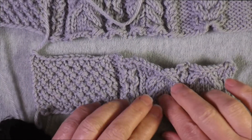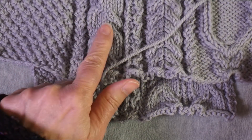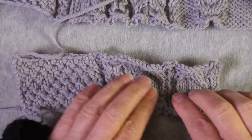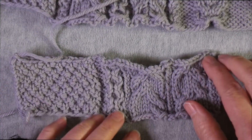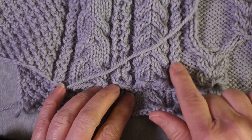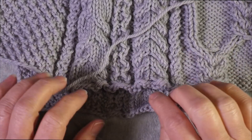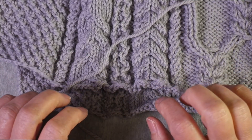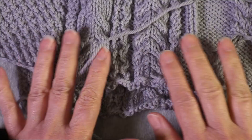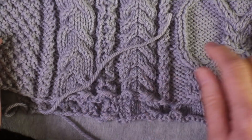I did some additional swatching. I thought maybe I could mirror this particular cable, put them side by side, and divide them with a twisted stitch — a one-stitch divider, two-stitch divider, or four-stitch divider. These are really nice when you have to add a few extra stitches and don't want just more filler stitch — you can make the cable panel section a little wider by adding some of these elements.